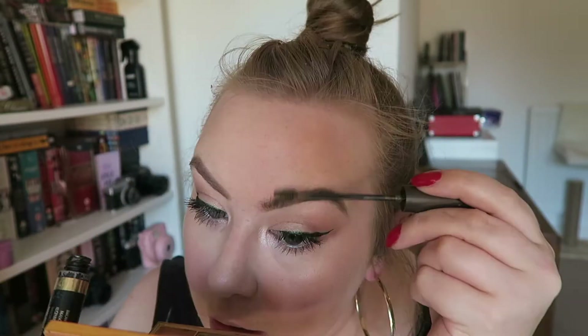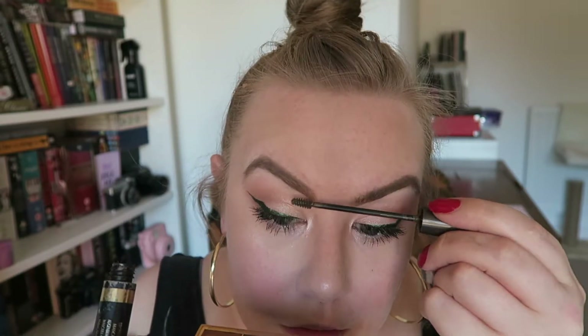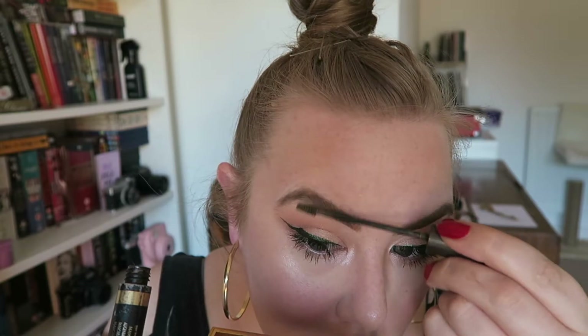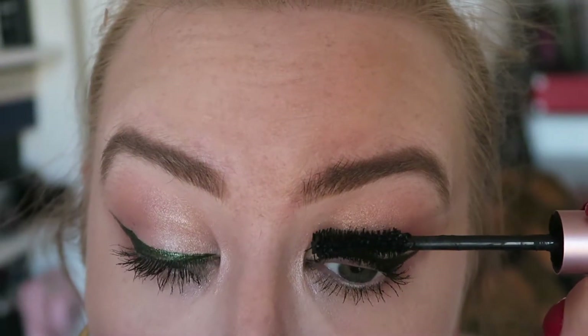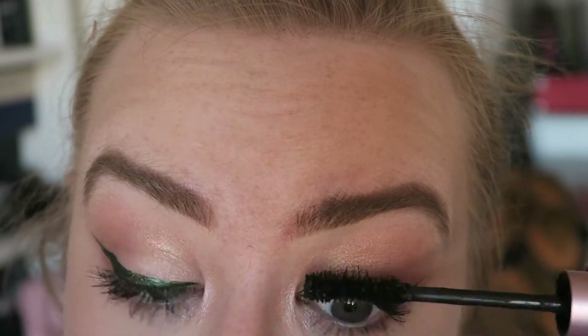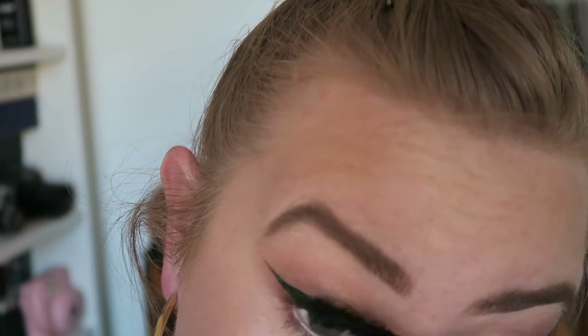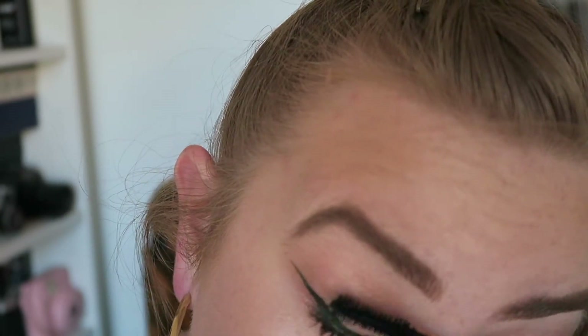Now I'm going in with this L'Oreal eyebrow product — it's like Boy Brow but it's the L'Oreal version. I don't know what theirs is called. And then I'm putting on the second coat of mascara. Look at that — how good is that mascara? You can find a little write-up on my blog if you go into the description below.